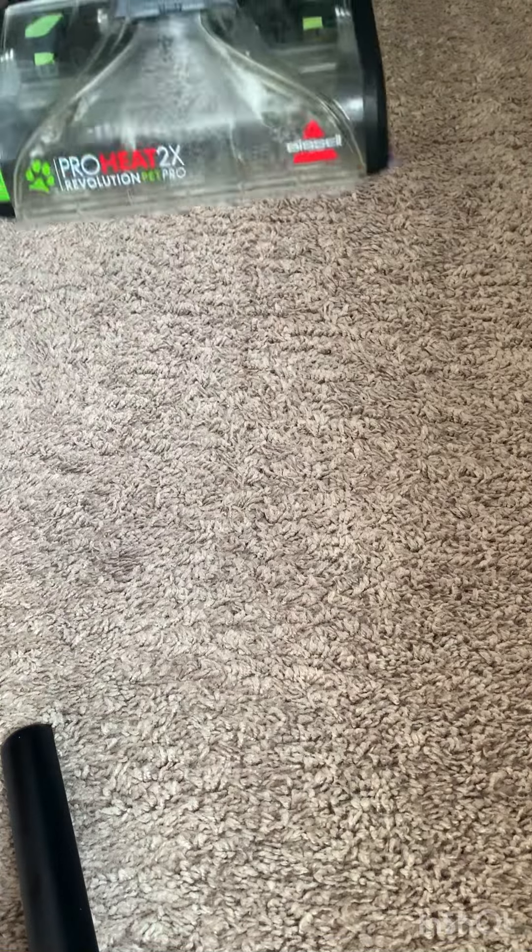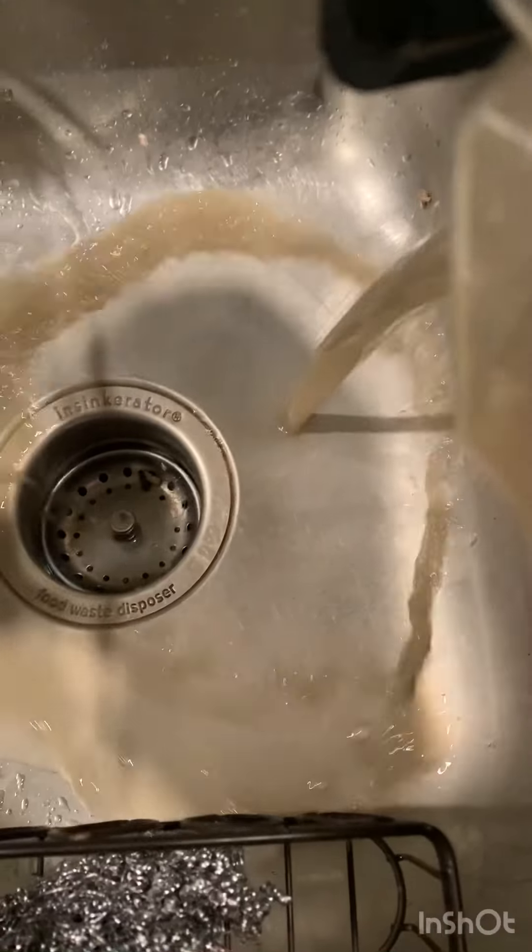This way is so much easier instead of doing it twice — first shampoo and then you have to rinse it with water. I find this method to be so much easier and it does a great job. Let me show you the dirty water. Thanks guys for watching!